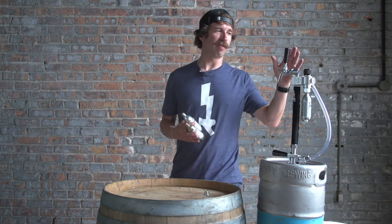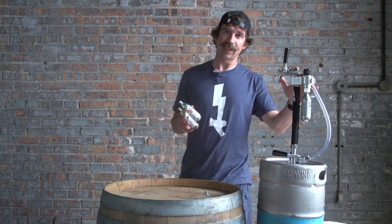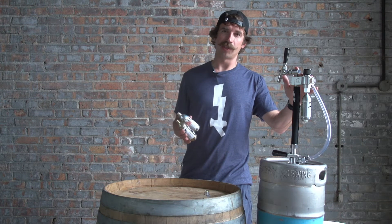Hi, I'm Dan from QuickTap and we're going to go over how to convert the QTSS regulator into a single use gas regulator with the use of our QuickTap adapter.